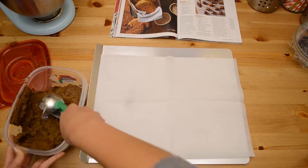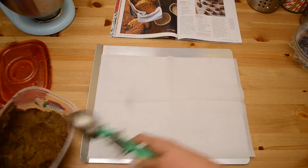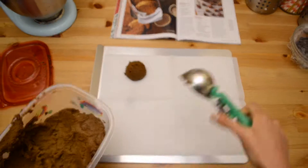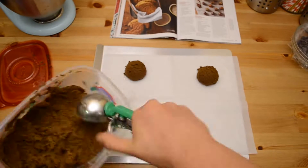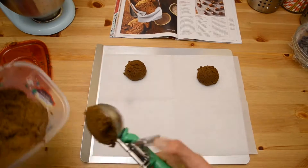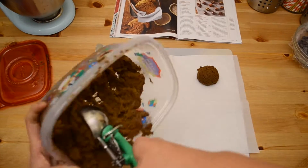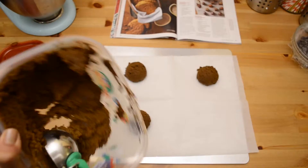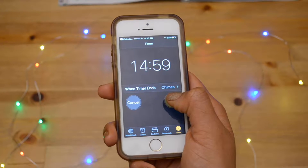Using a scoop or just your hands, roll out one-third cup portions of dough into balls. I absolutely love cookie scoops — they make it so much easier because all the portions are exactly the same size, which is really satisfying. I used a one-third portion cookie scoop. Once your cookie sheets are ready, place them in the oven.